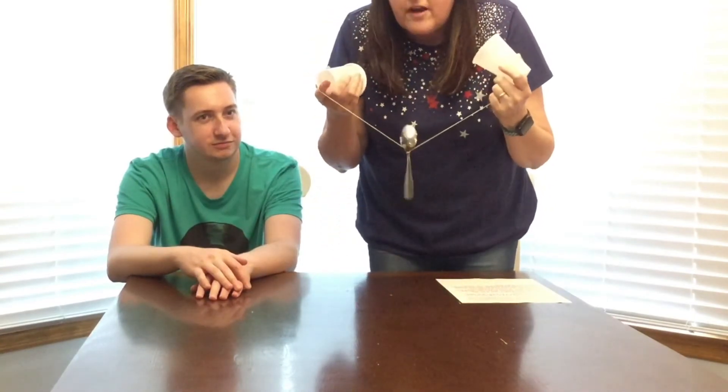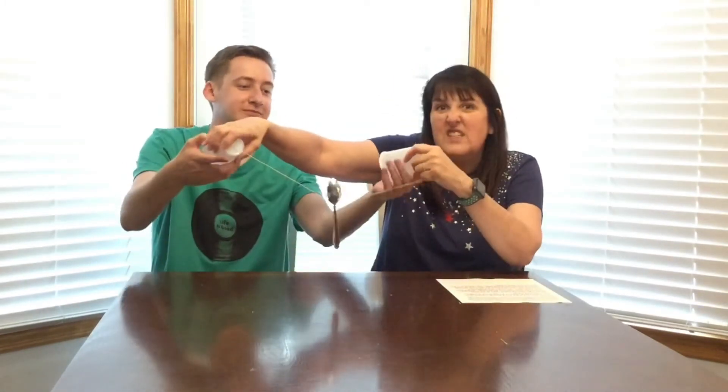So we're going to let the spoon hang down. Hold the cups up to your ears, making sure that those paper clips are flat. You've got to stand up, put the cups on your ears, and then go down and tap the spoon. And it sounds completely different than it did when I was just tapping the spoon on the table. It actually sounds like chimes on an organ — it's really cool!